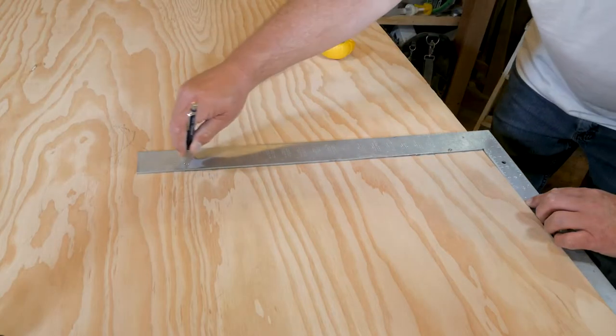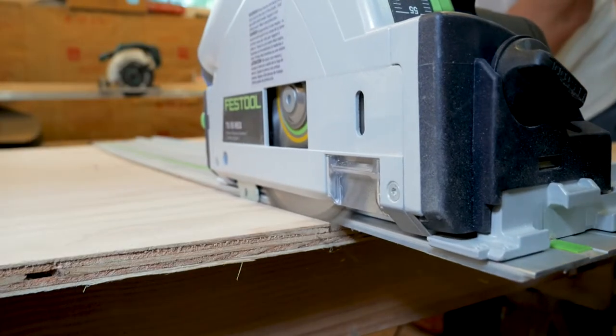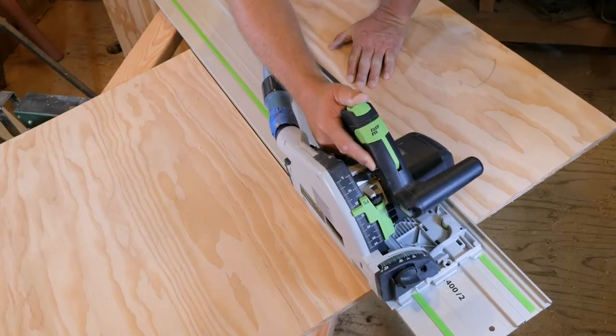The first step is to rough cut all the plywood parts to size. We rough cut all of our panels just a little bit larger, as we're going to cut the panels to final size once the fiberglass cloth is applied. Once the panels are cut we're ready to apply the fiberglass cloth.